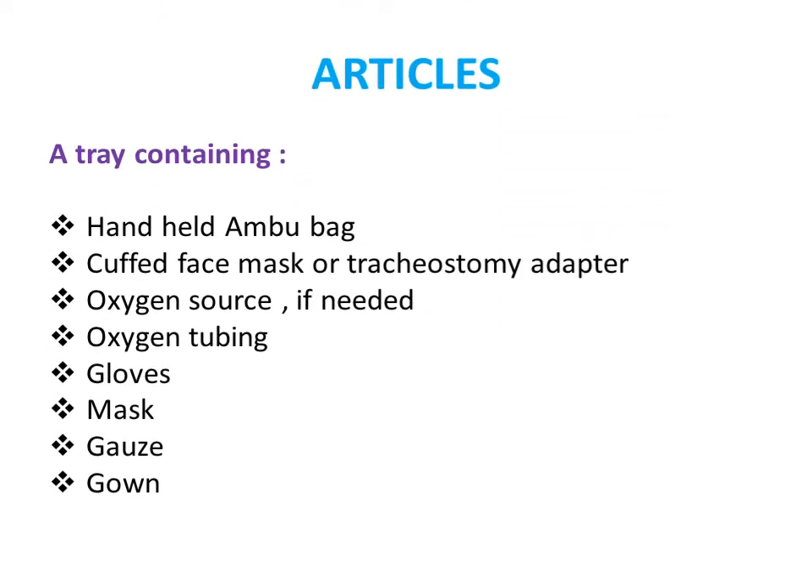Articles needed for the procedure: a handheld Ambu bag, a cuffed face mask, a tracheostomy adapter, an oxygen source, oxygen tubing, gloves, mask, and a bores and both setup.